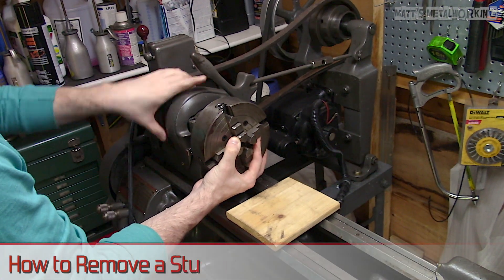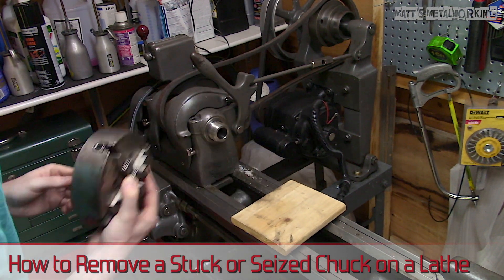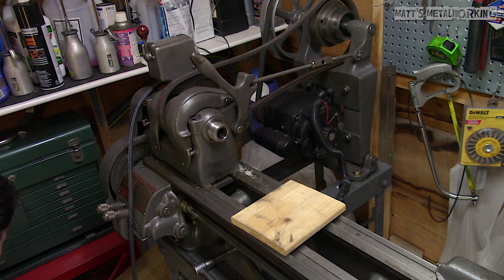Welcome to Matt's Metalworking. In this video I'll be showing you how to remove a stuck or seized chuck on a lathe. Since I purchased this lathe, I wasn't able to remove it and I needed a bit more time to look into this.